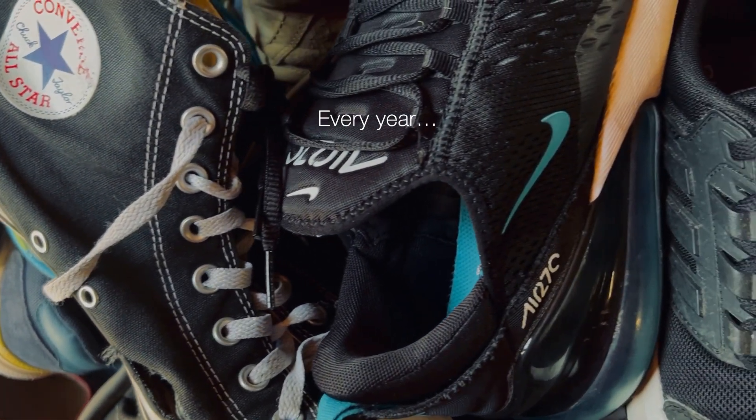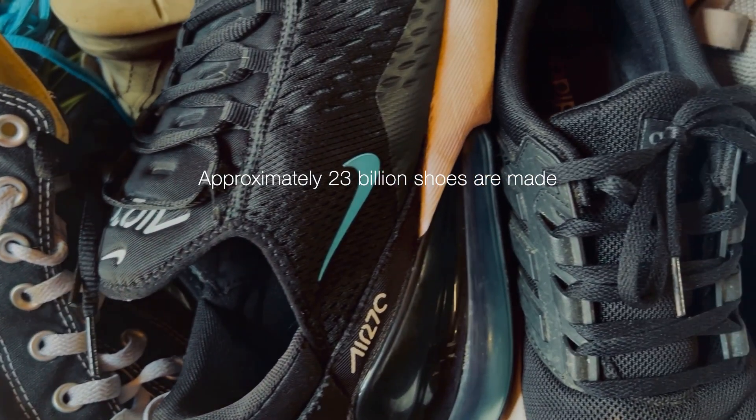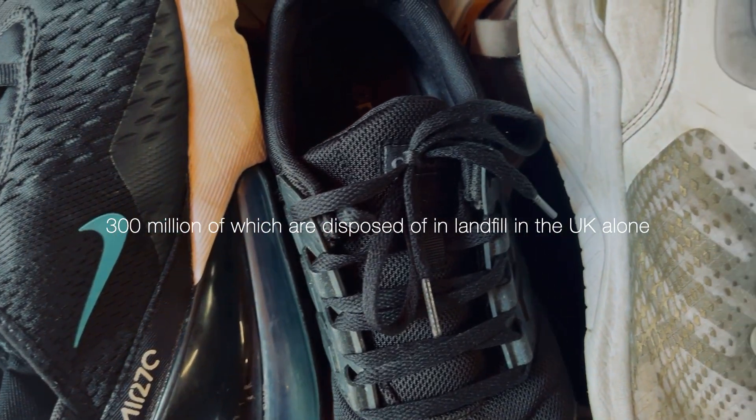Every year, 23 billion pairs of shoes are made, 300 million of which are disposed of in landfill in the UK alone.